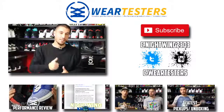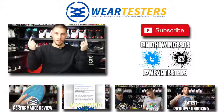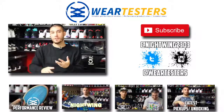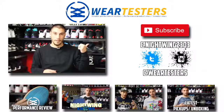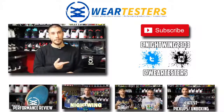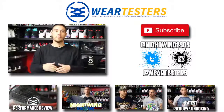Yo, what's good guys? Thank you so much for watching. I really appreciate your support. Make sure that you check out weartesters.com — link is going to be straight up above, all you got to do is click the weartesters banner. All of your sneaker news, sneaker performance reviews, and product reviews are going to be over there. Make sure to check out that subscribe button right over here. You can also follow me on Twitter and Instagram at Nightwing2303, and follow weartesters at weartesters on both of those platforms as well.